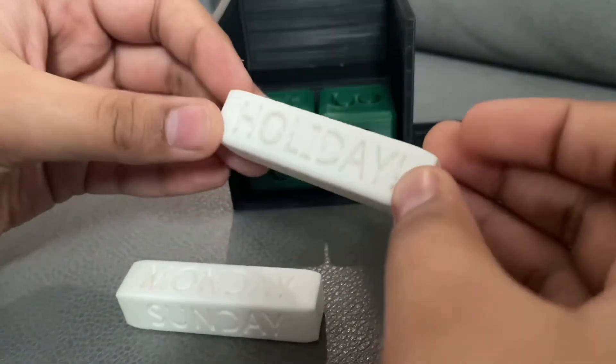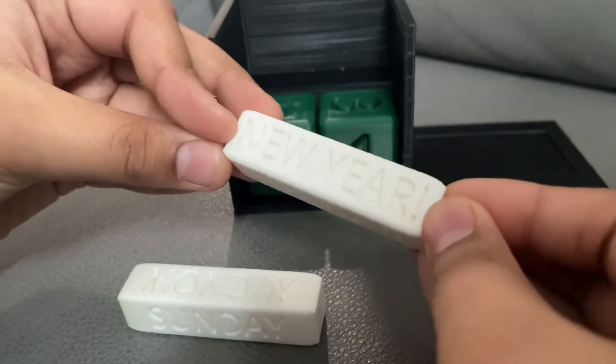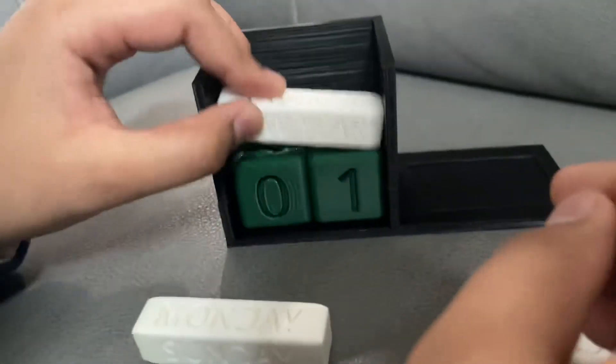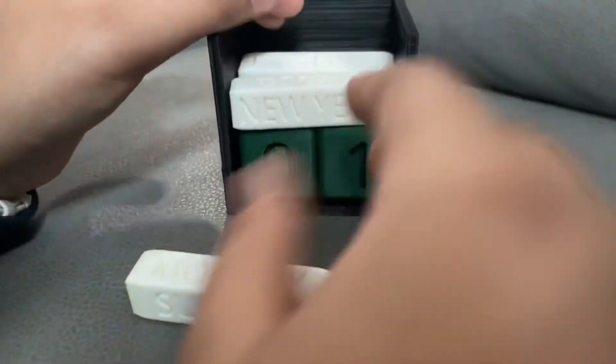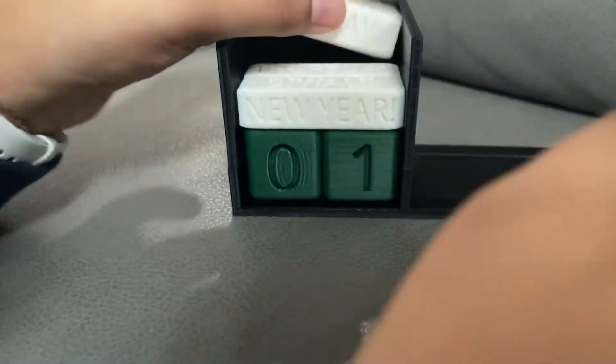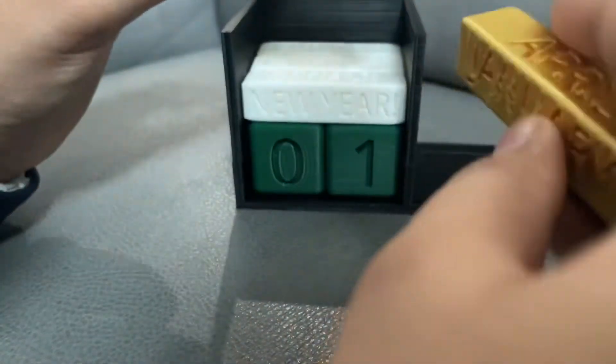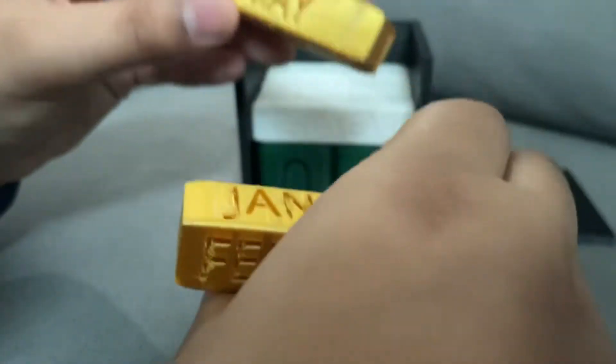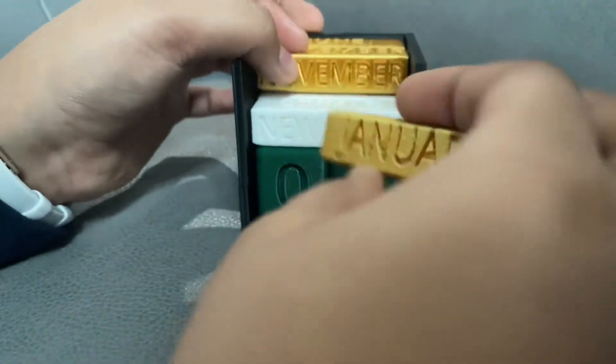For some of them we decided it's fine — we don't need to cut them off, because as long as it's still readable, we thought the aesthetic would look better instead of removing all the supports and making it dirtier and more unclean.